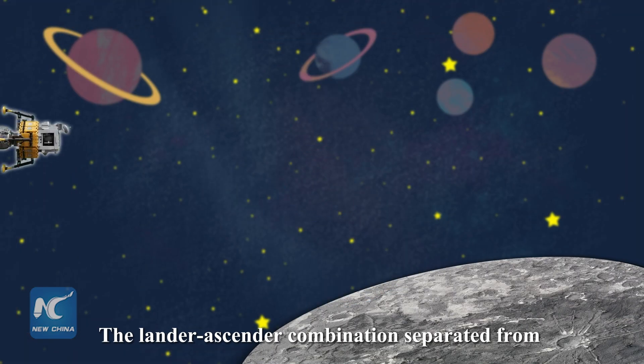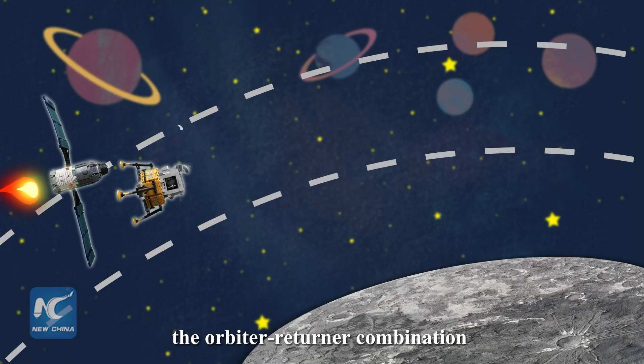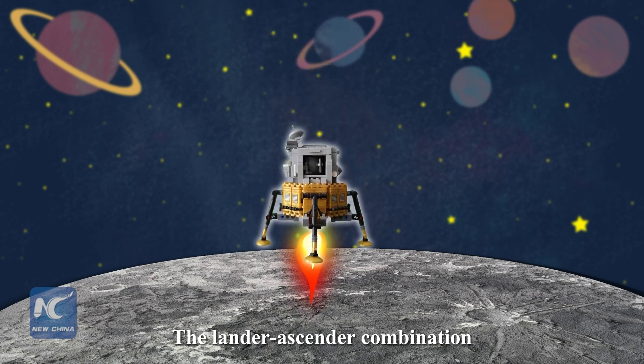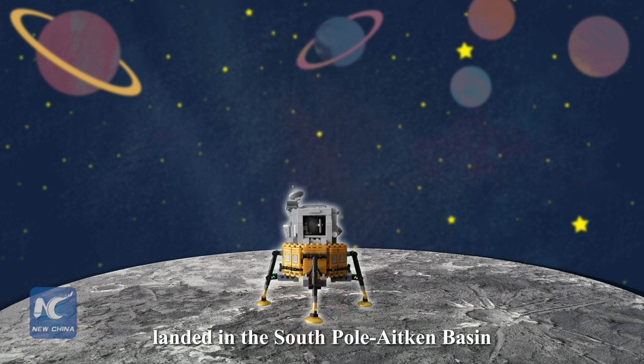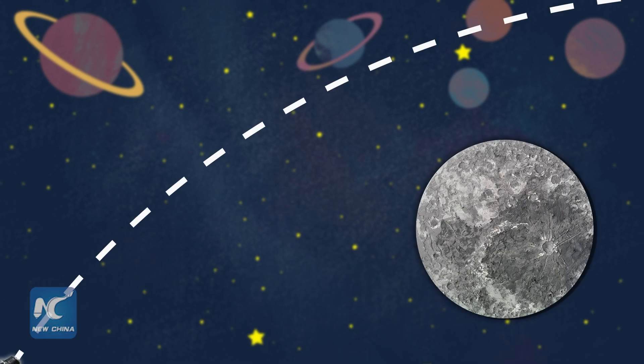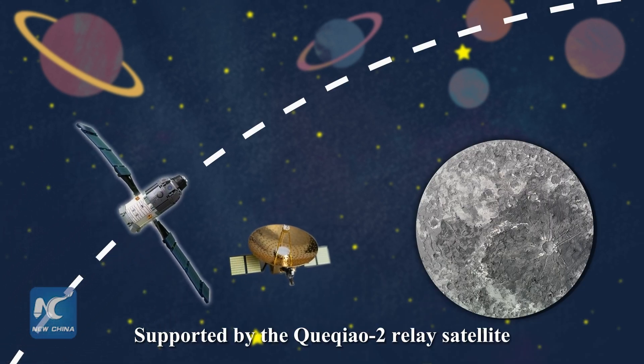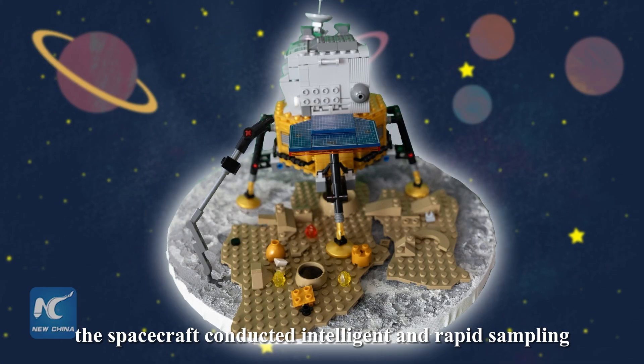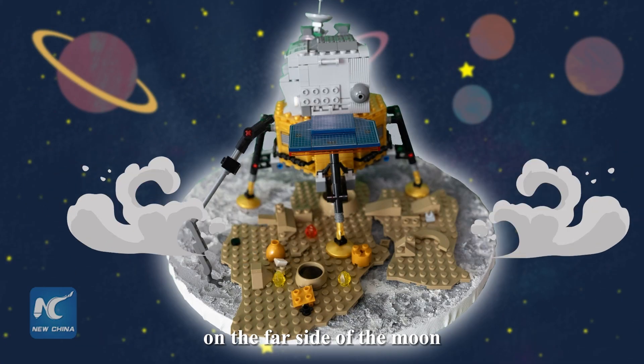The lander-ascender combination separated from the orbiter-returner combination. The lander-ascender combination landed in the South Pole-Aitken Basin. Supported by the Queqiao-2 relay satellite, the spacecraft conducted intelligent and rapid sampling on the far side of the Moon.